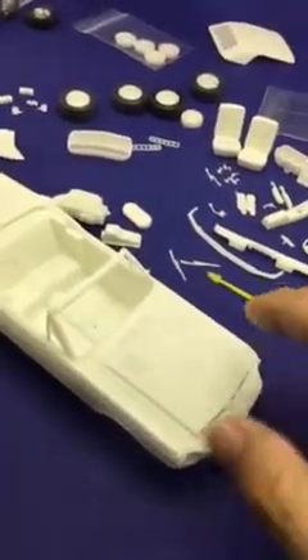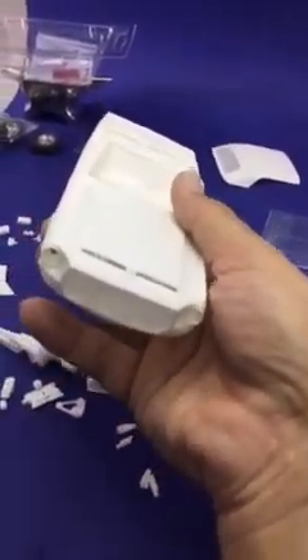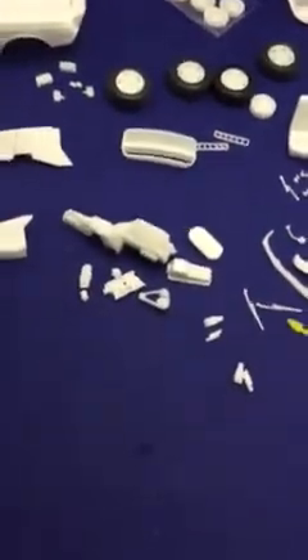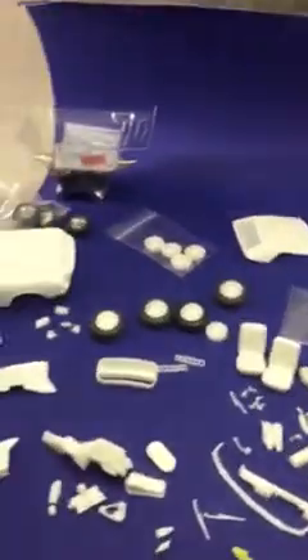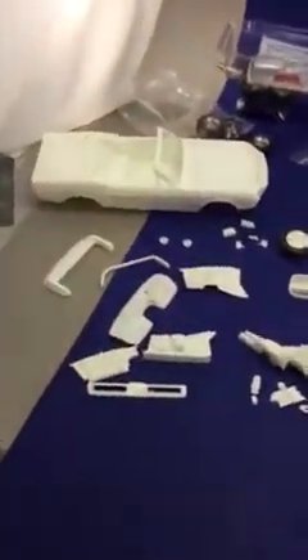Same thing with the hood — it's just taped on the inside; I'll take the tape off and work with it later. You can see it's open in the front. You just have to clean up the resin a little bit — that's really all you have to do. Every resin part needs a little cleanup, but other than that it's a beautiful kit.